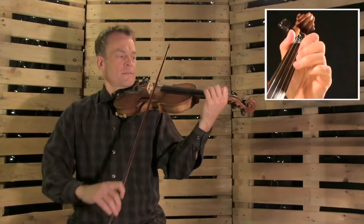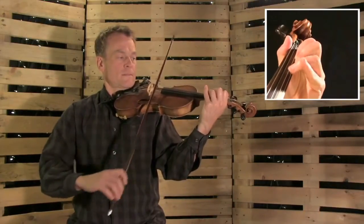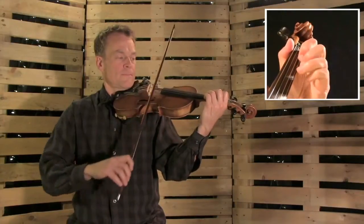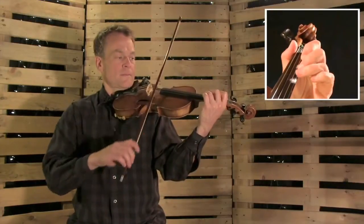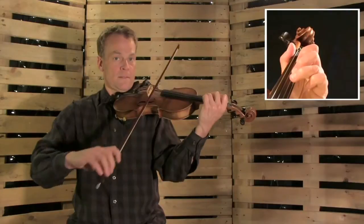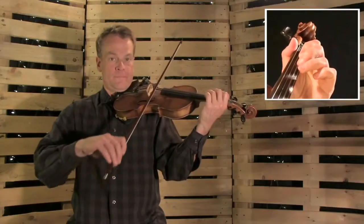Here we go. Triplet. Good. One more. Then play. One more. Low two on the E. Okay, so that is — let's take it from the beginning of the donkey parts. That goes, okay?